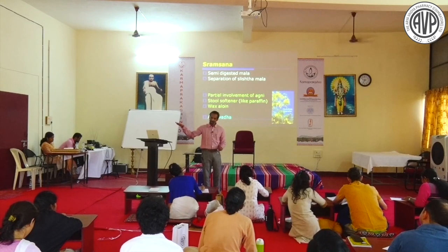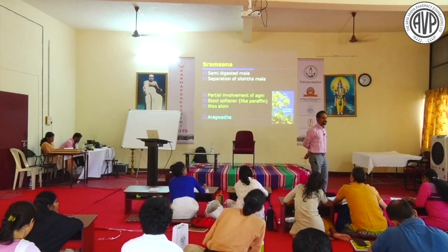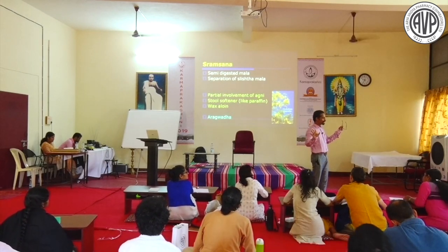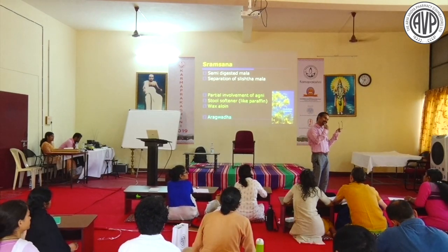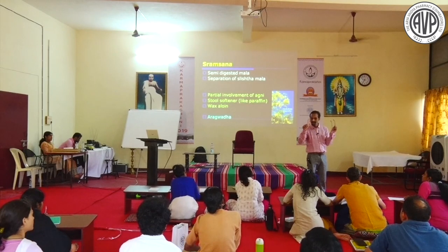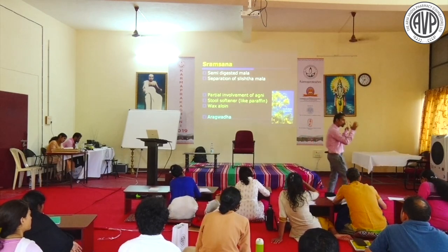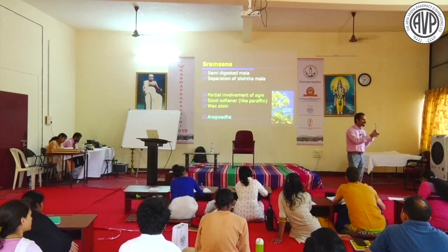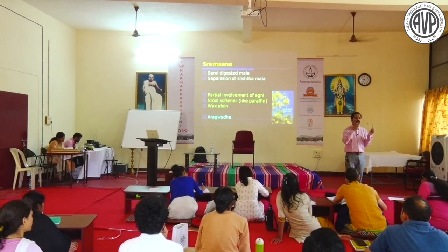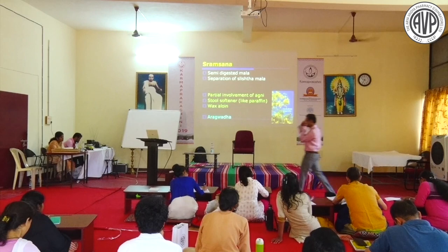Sramsana is advised when Vata Pragharsha should not occur at all. In elderly patients (80-85 years) with damaged Agni, Anulomana will not work - you must give Sramsana. In Vata-Vritti Krura Koshta with too much Rukshata, or for Durbala patients where classical Virechana is not possible, Sramsana is the option. Bhedana splits the Abaddha, Pinditam, stony fecal matter. The drug works on both fecal matter and Koshta.